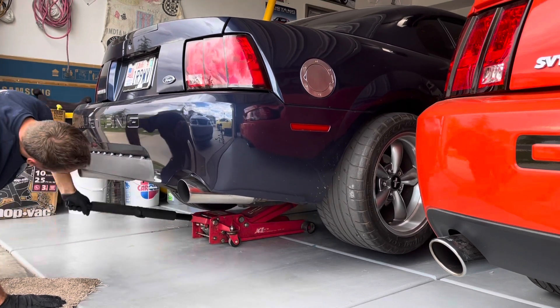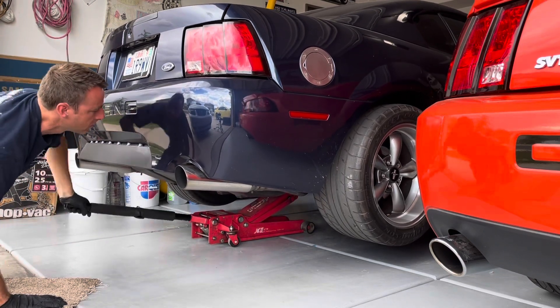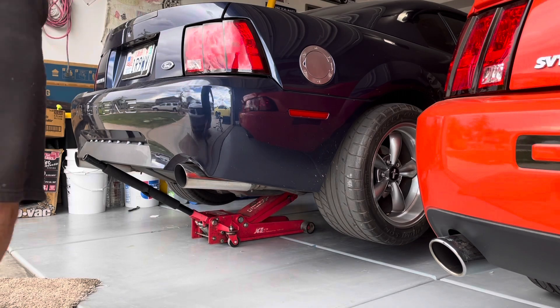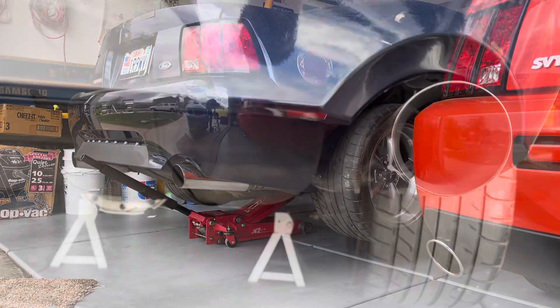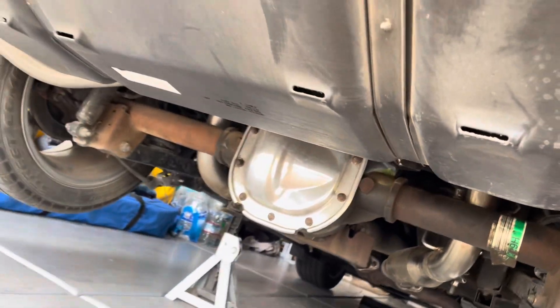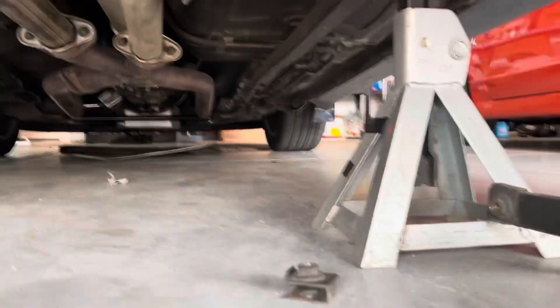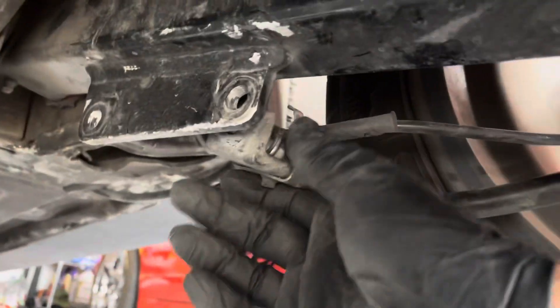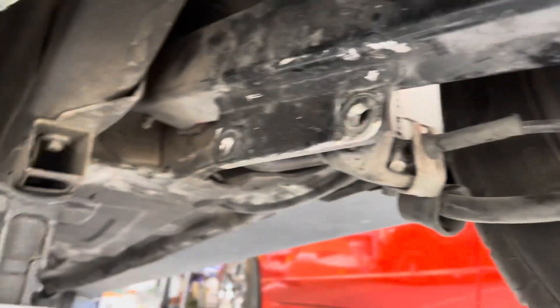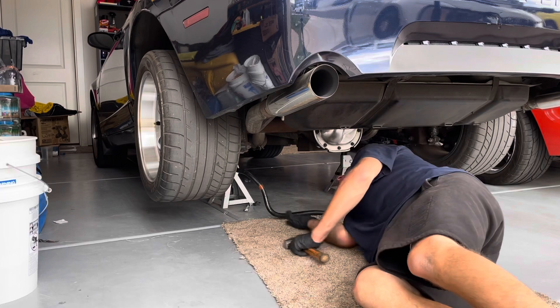I didn't think it was going to take very long, but I did have to modify the brackets that hold the parking brake and ABS lines on each side, because this is an aftermarket control arm on the bottom and the top — tubular control arms. I ended up having to do some stuff to get that to work out. I took the bracket off, and that's how I've been driving the car for the last several years — just had it on there like that, bolted up and in a good place.